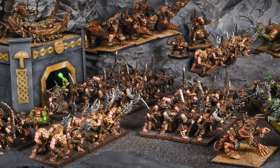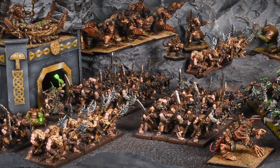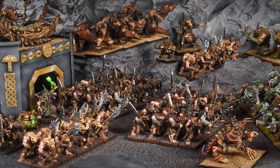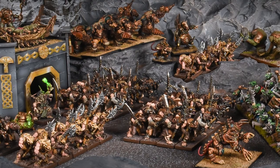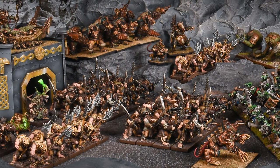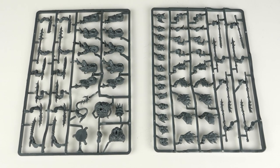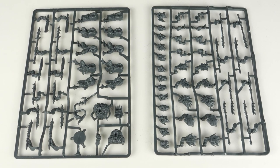Today we're going to give you a closer look at the brand new and extremely exciting hard plastic Ratkin, which are coming out in October as part of the War in the Hold set and will be available next year as a full army. So here we go in their splendid glory.